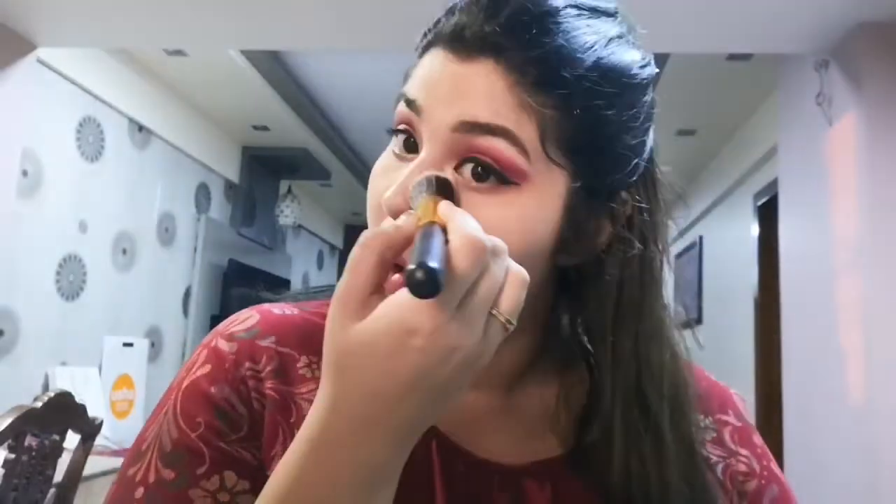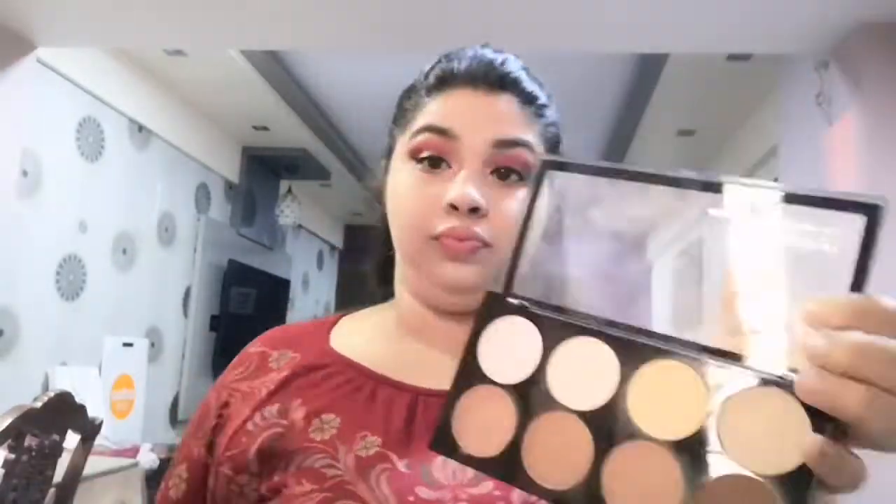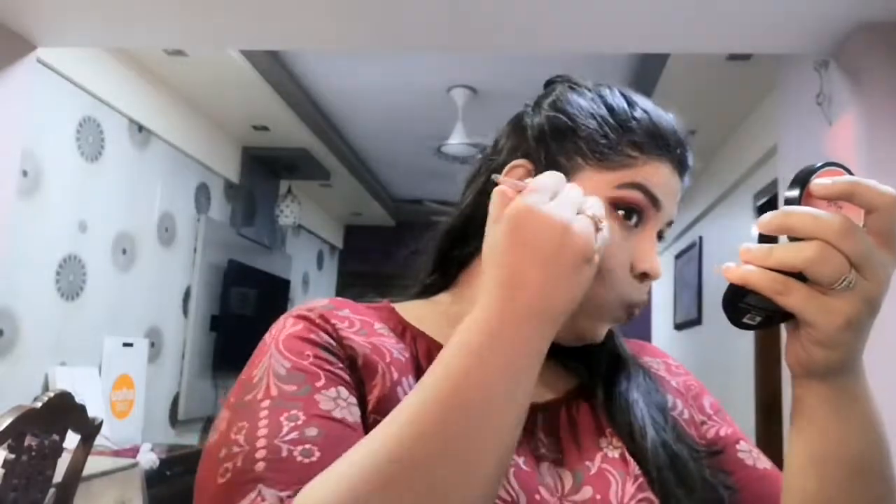Then I'll be contouring my face to give it definition. I'll be mixing two colors from the same palette and just pressing it out on my face.